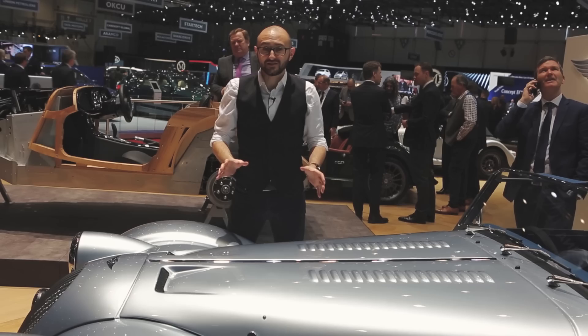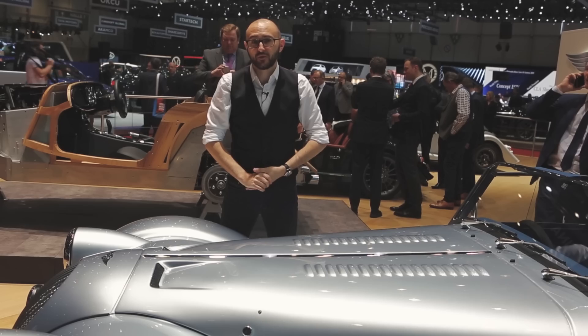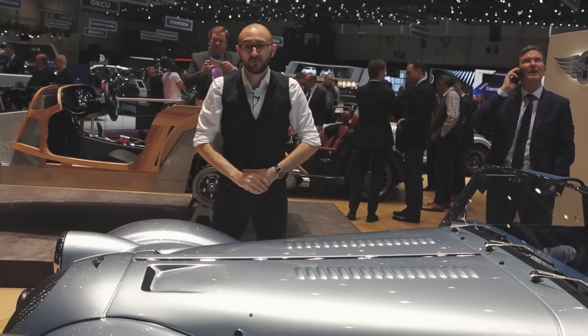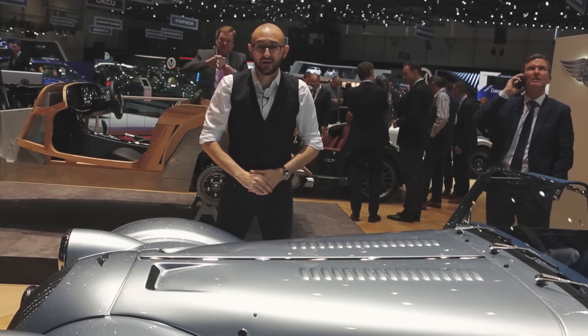But what about efficiency? Well, on the CO2 front it kicks out just 170 grams per kilometre, and it'll do 38.2 miles per gallon on the combined cycle, making it the second cleanest Morgan in the line-up.